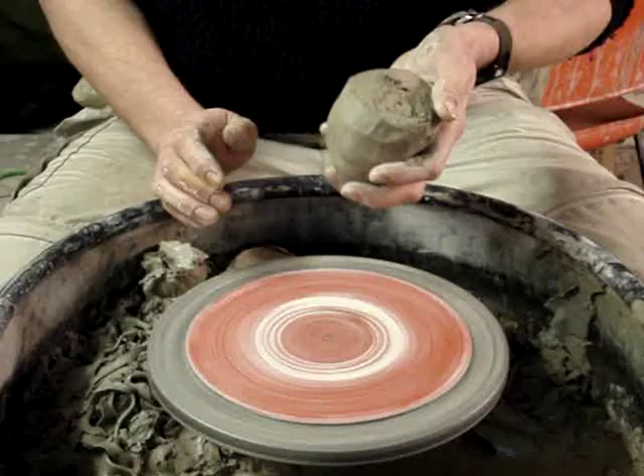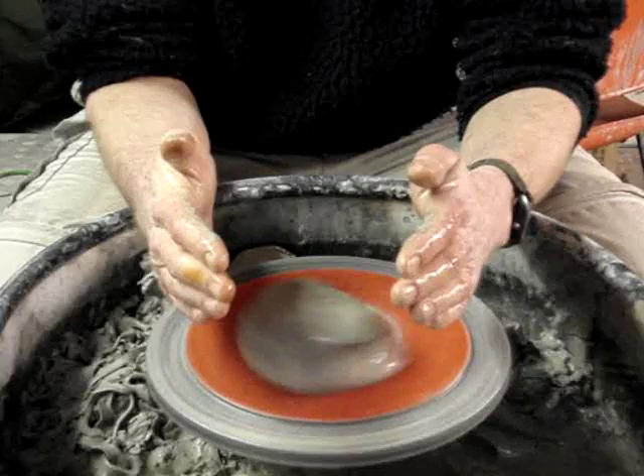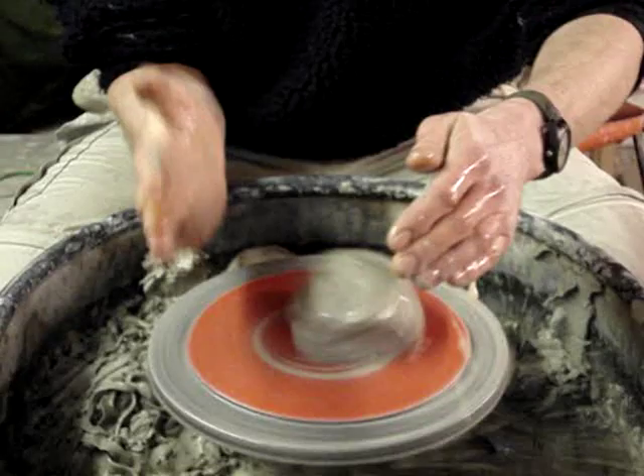I'm going to try and show you what most people consider to be the hardest part of throwing, which is centering the clay. The most important bit is to keep one arm locked. I'm left-handed, so I lock my right forearm there and use my left arm to manipulate the clay.